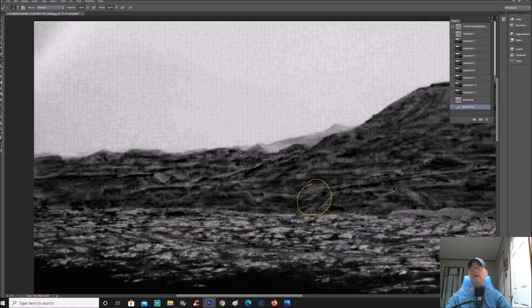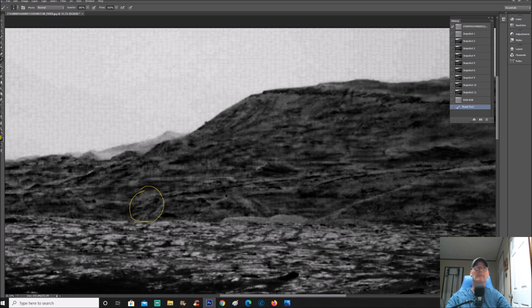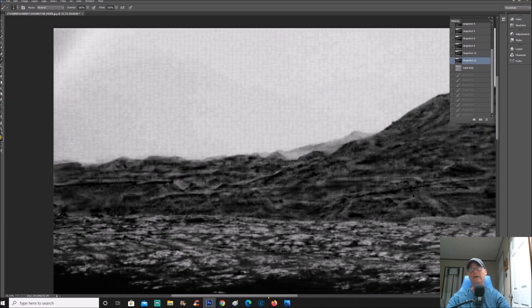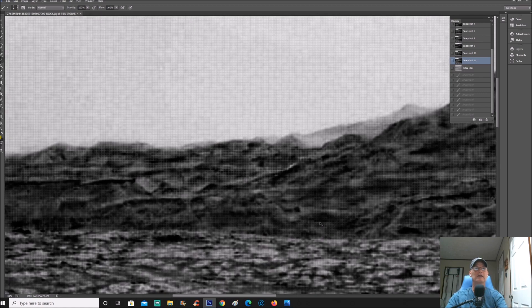Multiple things up here in this hill have these weird patterns. Check out the way these things do this. Now keep in mind, because this stuff is actually manipulated, this could be anything — they may have blocked out something and chose to block it completely. This right here appears to be almost square, going like this, and there's something sticking right out of the top of it. I don't know if you guys can see that or not. I want to zoom in a little bit but it's going to start to break apart and that's what I'm trying to avoid. Check this stuff out.